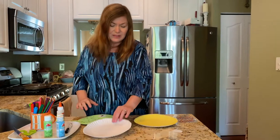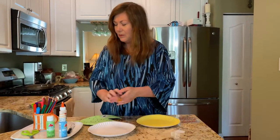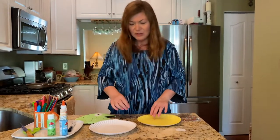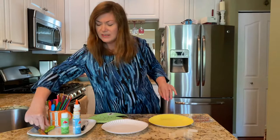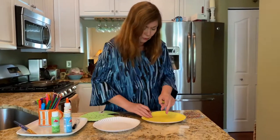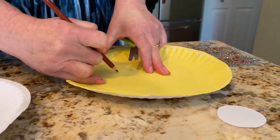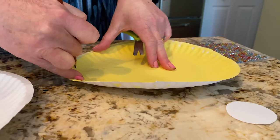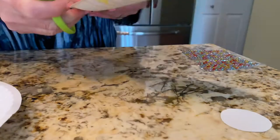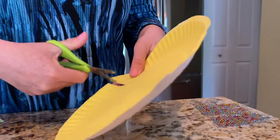The first thing you do is paint or color your plate. After you do that and it's dry, you're going to take your scissors and you can draw a triangle, then cut it out — that is going to be the tail on your fish.